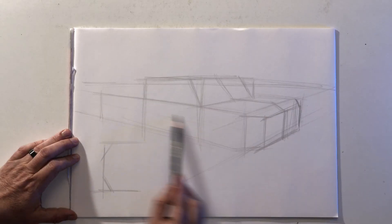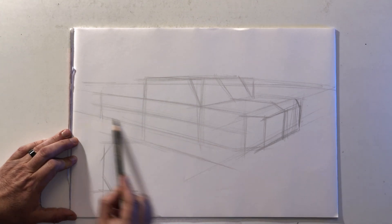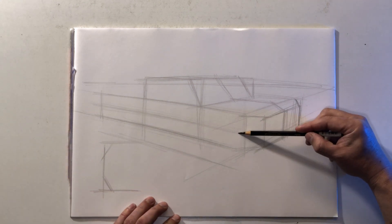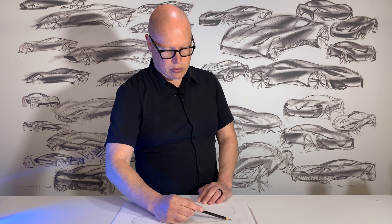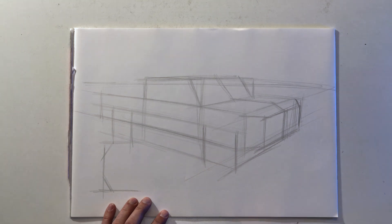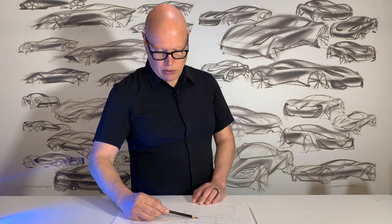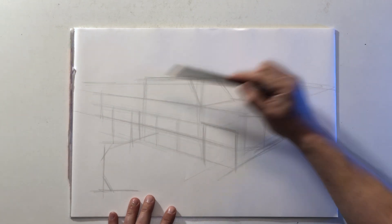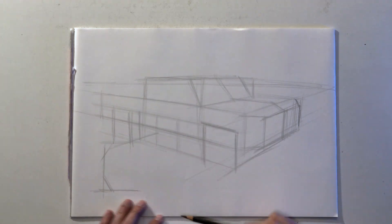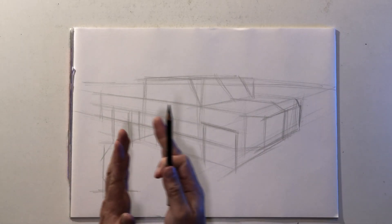Now I'm going to draw the two planes for the wheels. Because this is an off-road capable vehicle, I'm going to make the center of the wheel aligned to the bottom of the main body. I want these planes to look as square as possible, sitting just outside of the side of the main body, with five to five-and-a-half diameters in between. Because these squares get foreshortened as they move further away in distance, the front square is going to be wider than the rear square — they just progressively get narrower.